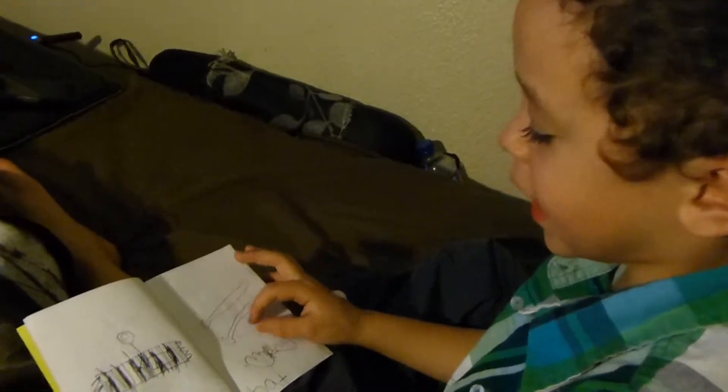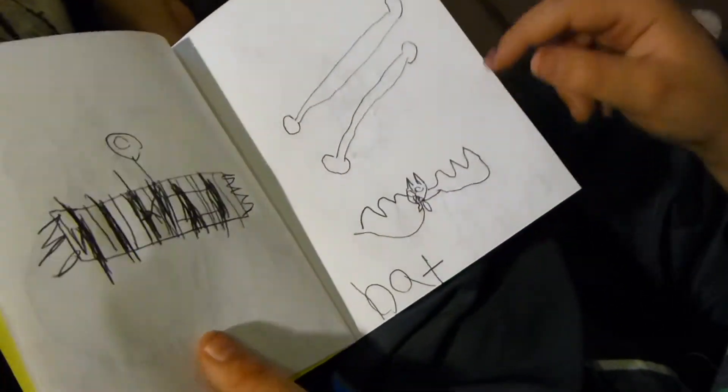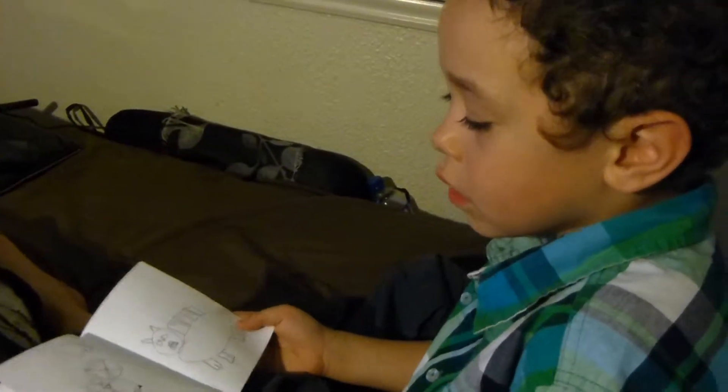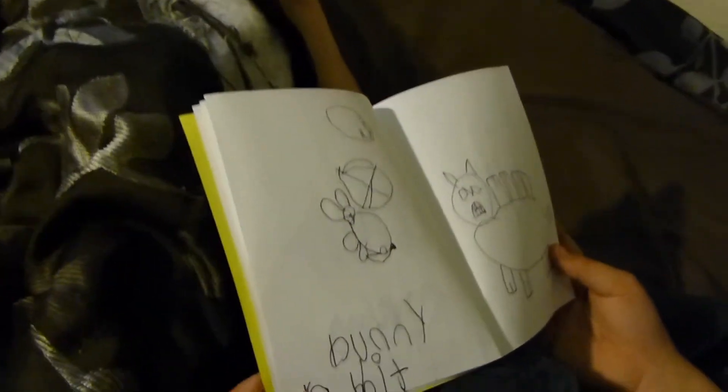Somebody picked a bat — a baseball bat — and then I picked a flying bat. Awesome! And then we drew a little bunny rabbit, and I wrote the whole word 'bunny rabbit.' Miss Eldrick reads all the stuff for us.